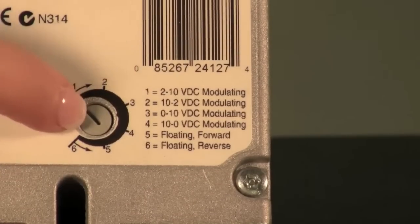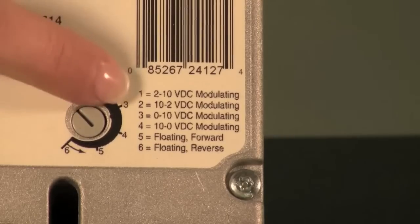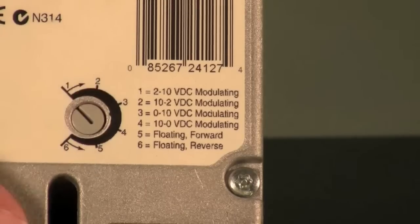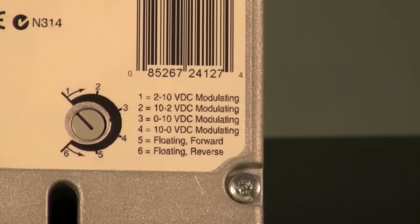The Honeywell potentiometer allows you to use one actuator to meet all of your signal needs — from 1 to 10, to 2 to 10, from 10 to 0, from 10 to 2, floating and modulating. This actuator will meet all of your needs.